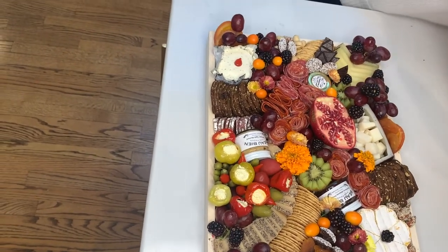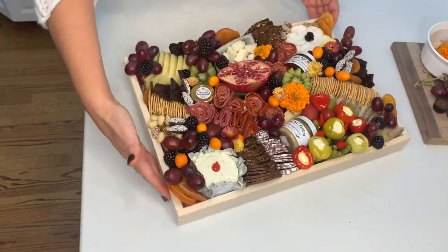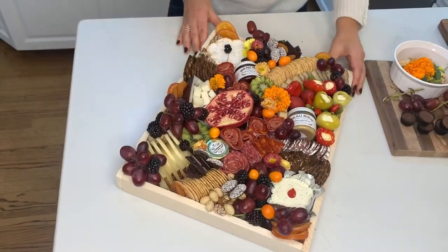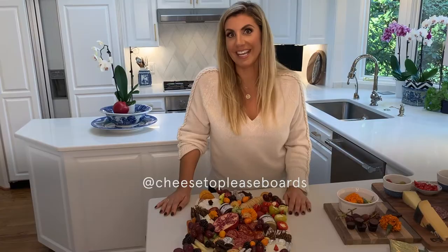It's officially done — I would say this is a Cheese Please winner! You can nibble and graze, enjoy the night together, and enjoy the company you keep. Hopefully I've taught you some wonderful tricks. Go to my page and you'll see a ton more artsy picks of cheese boards. Thank you.